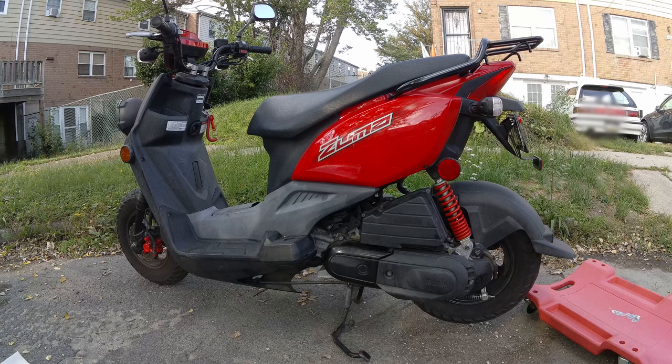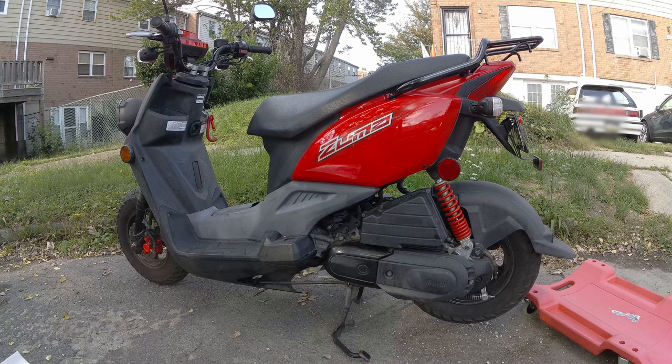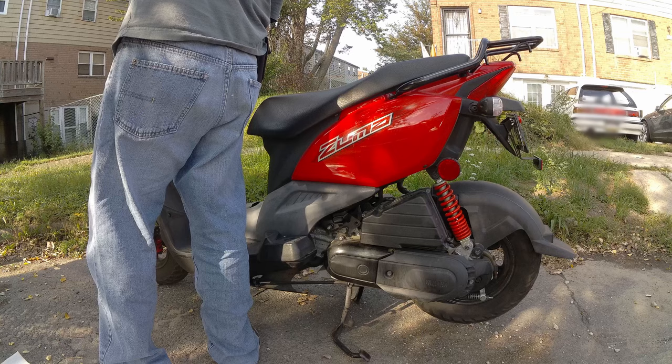This is a 2013 Yamaha Zuma 50cc. There was also no air in the tire, and next I'll try to change the transmission oil — it should be the same type and viscosity as the engine oil.